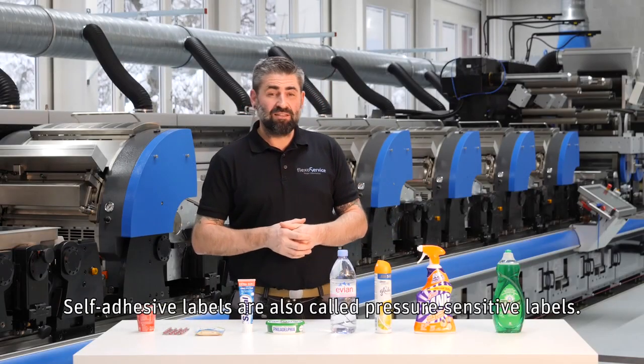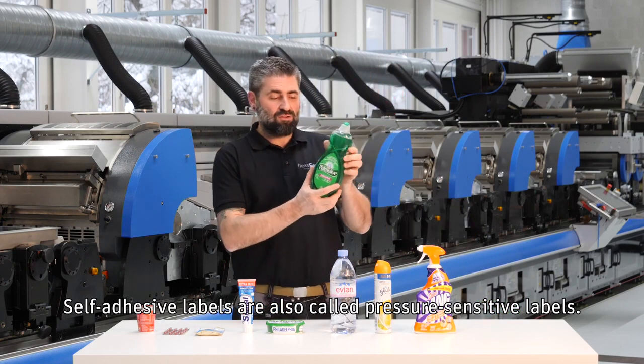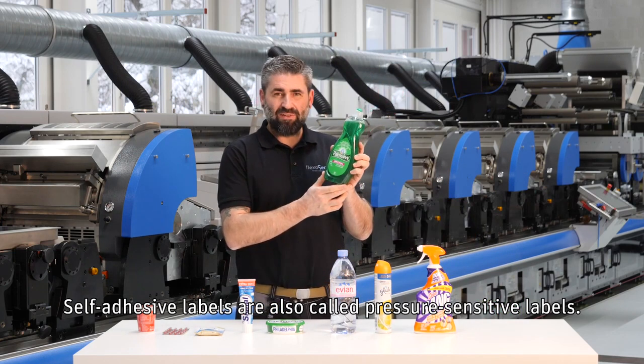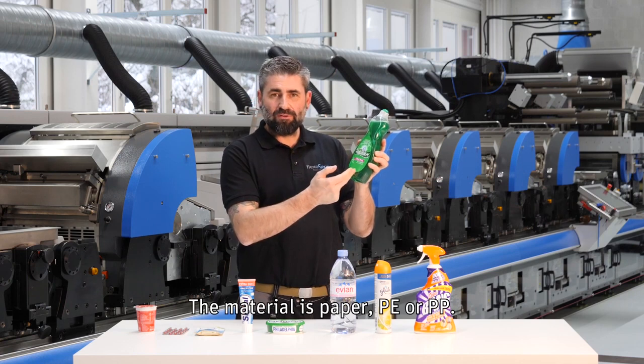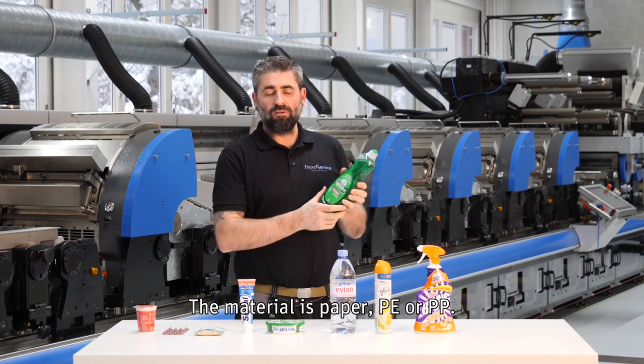Self-adhesive labels, also called pressure-sensitive labels. The material is paper, PE, or PP.